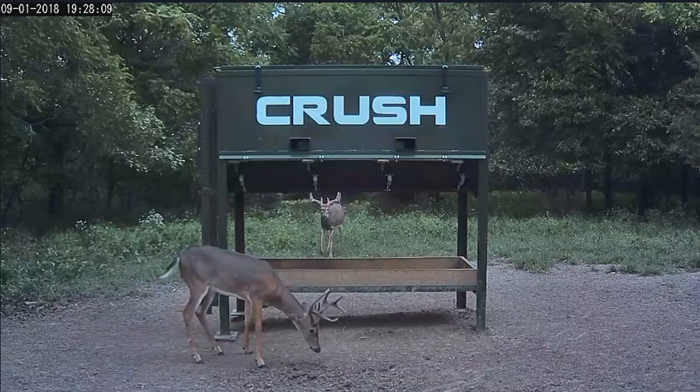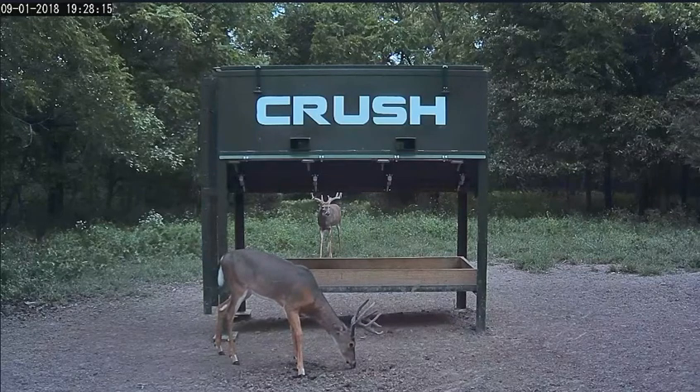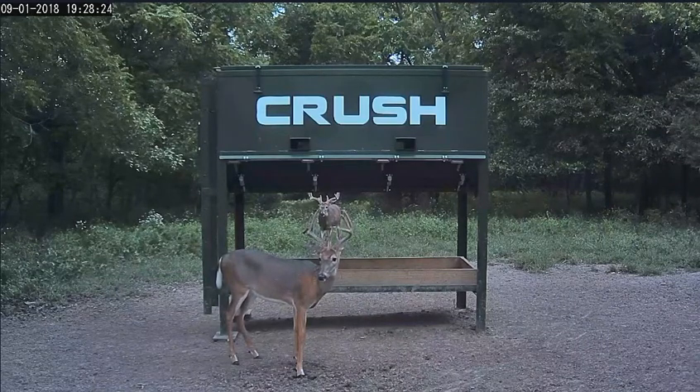Maybe that potting soil's got something in it, so switch brands and see if there's more of a sterile type that you can use. Nothing comes to mind for me — I always go to Home Depot, just get organic potting soil and mix it in with the repti bark. So that's my best answer for you there, buddy. What's the next question?